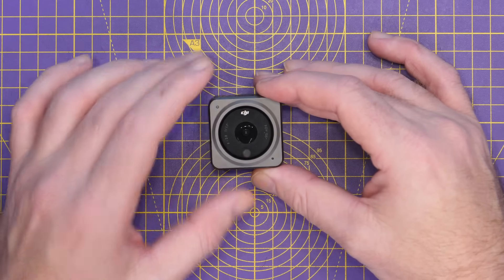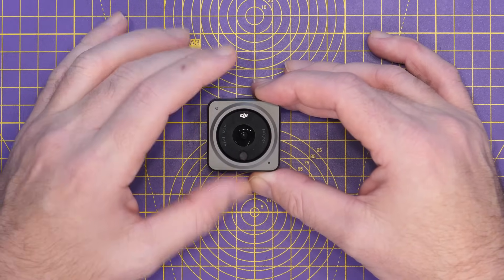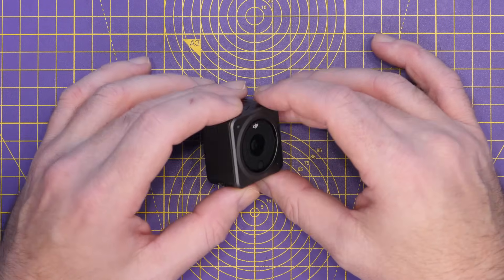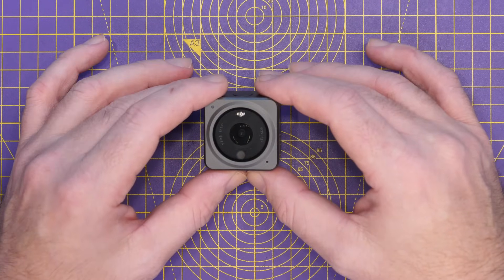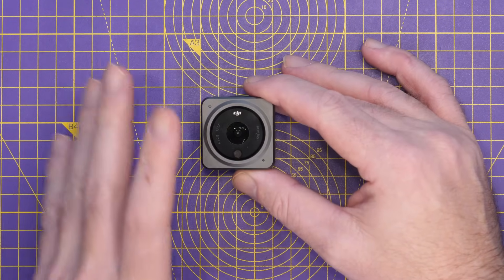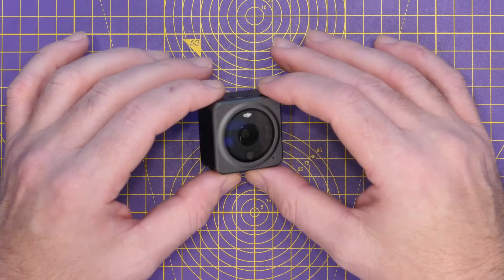When the Action 2 first released, there were many people hoping it would finally be the perfect camera for FPV. Unfortunately though, reality turned out a little bit different, and whilst it is a very good camera, it certainly is not an ideal replacement for the likes of the Session or another GoPro. There are a number of real annoyances with the Action 2, especially whilst using it for FPV.